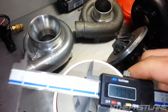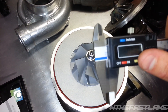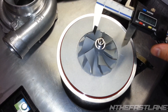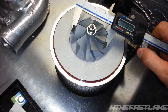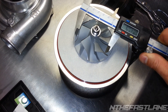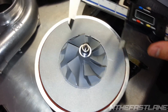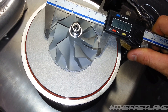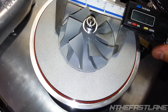We're going to take the caliper, turn it on, go all the way back, and zero it out — all zeros. Let's measure the inducer now, which is the very first part on the turbo, right here. Tip to tip — we got 56.49mm.